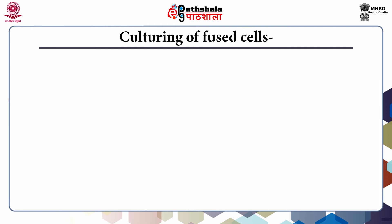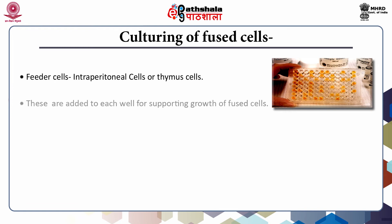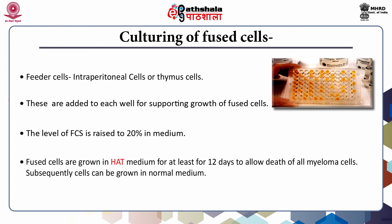Fused cells are very fragile and far better care is required for their survival. After fusion, the cell population is distributed in 96-well plates, which are rectangular polystyrene plates with 96 wells. Normally 200 µl of medium is added. Feeder cells are added to each well to support the growth of fused cells; these are intraperitoneal cells plated a day before fusion, acting as a source of growth factors. The level of fetal calf serum is raised to 20% in the medium. Fused cells are grown in HAT medium for at least 12 days to allow the death of all unfused myeloma cells.